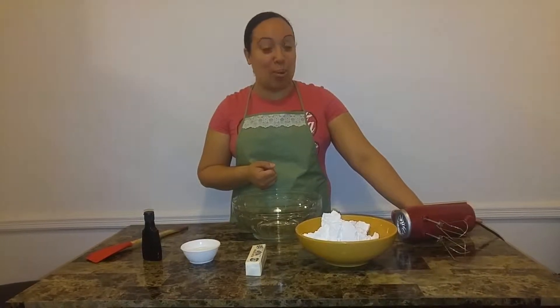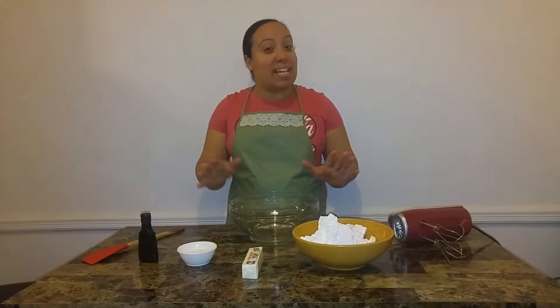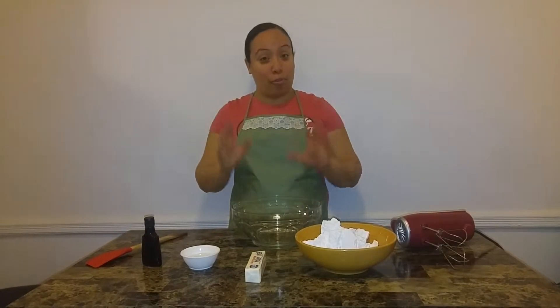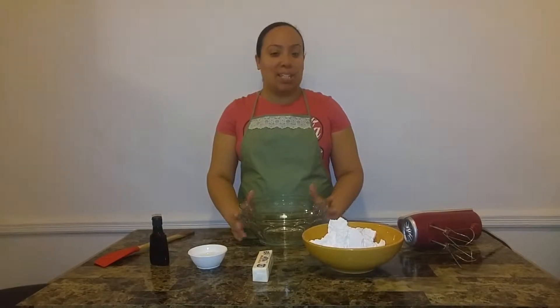Welcome to Taste to Explore, my name is Darlene and today I'm bringing you a really easy recipe — we are making buttercream. Buttercream is a frosting that goes on top of cakes and cupcakes and wherever you want icing to be.